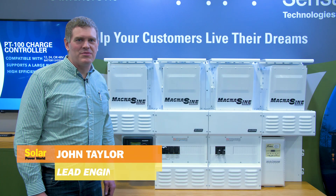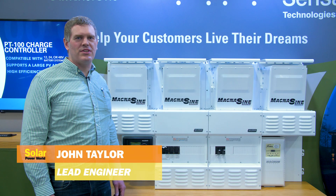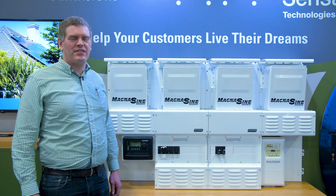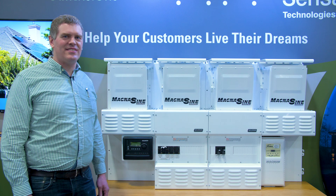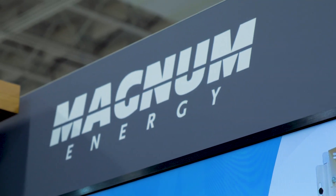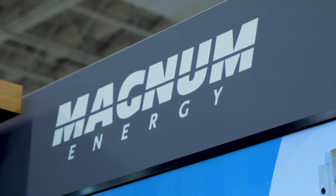Good morning. I'm John Taylor, the lead engineer of the Magnum brand for Sensata Technologies, and I'm here to talk to you about the MP systems and our inverters, the PAE models that go with these systems.